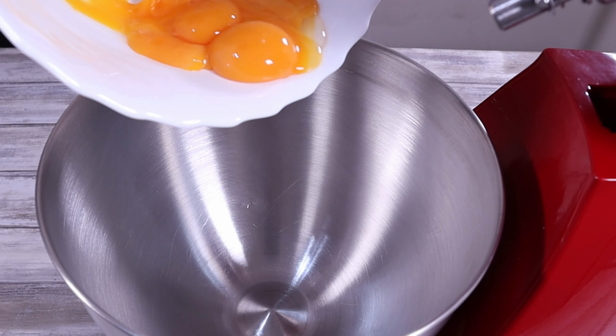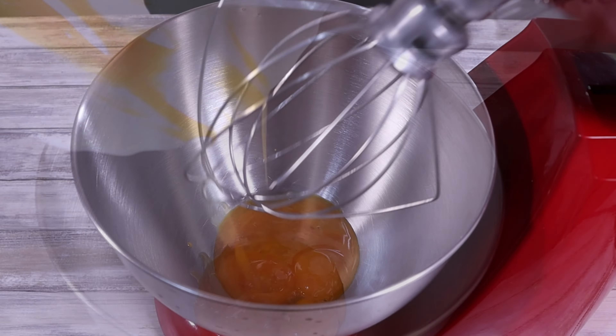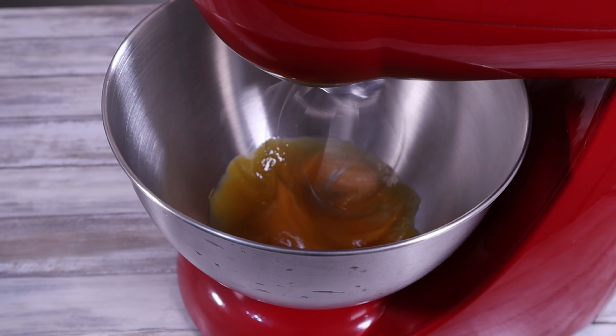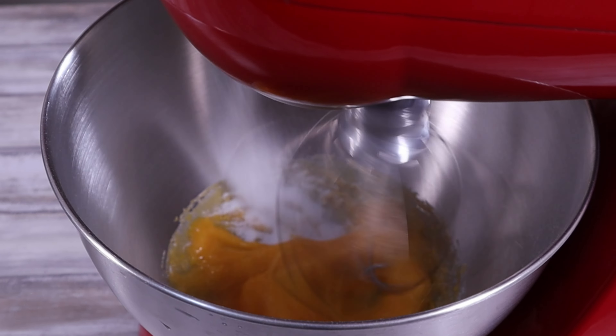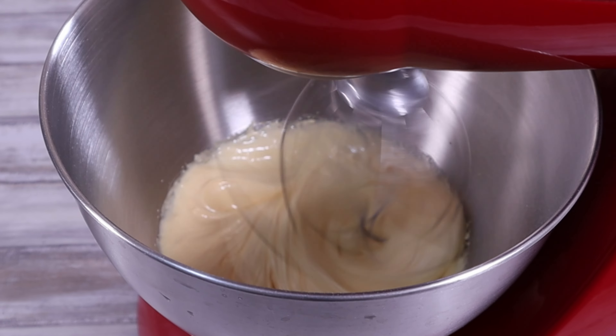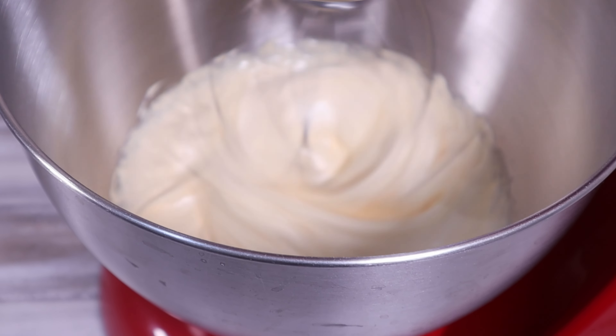Put the egg whites to one side while we whisk the yolks. In the same bowl, add your egg yolks and start to whisk, again starting on low speed and increasing to medium-high. Add the rest of the sugar and keep beating until the yolks are fully beaten and have a thick, creamy texture. This should take around 5 minutes depending on the device you're using.